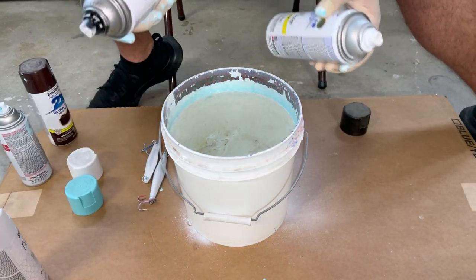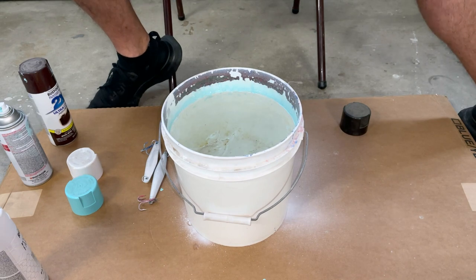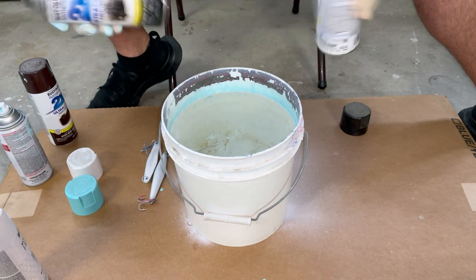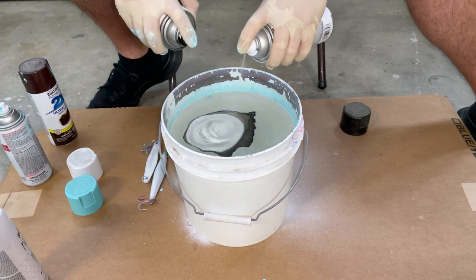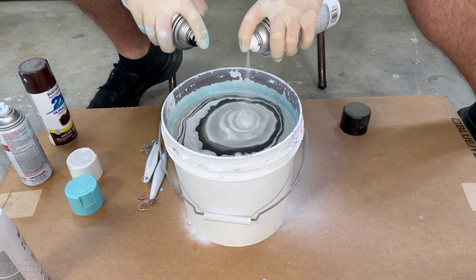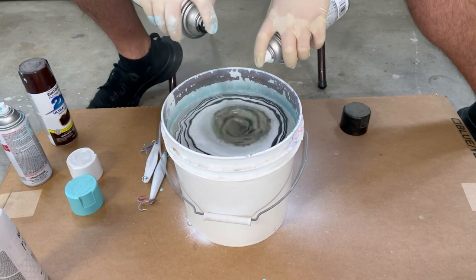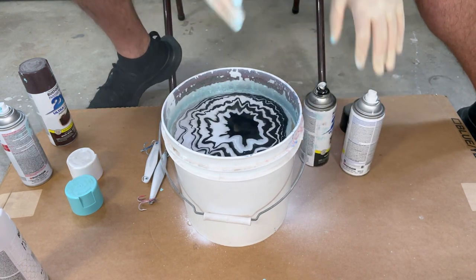From here, all you need to do is take your spray paint and spray it right on top of the water. Make sure you shake well first. Just spray it right on top until you get a nice build-up of paint on top.